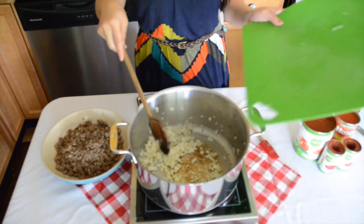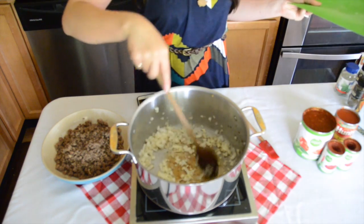After five minutes, add garlic to the pan and sauté for one to two minutes until fragrant.